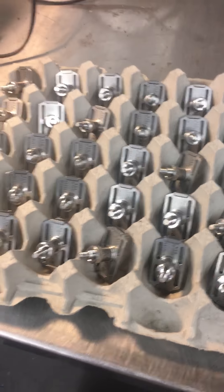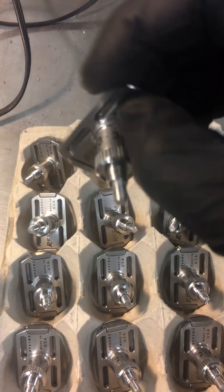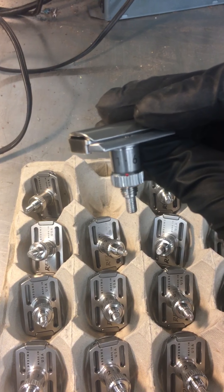I'm just going to show you guys quickly how we do the red dot milling process. I'll start with kind of the finished product. So there's the finished result.